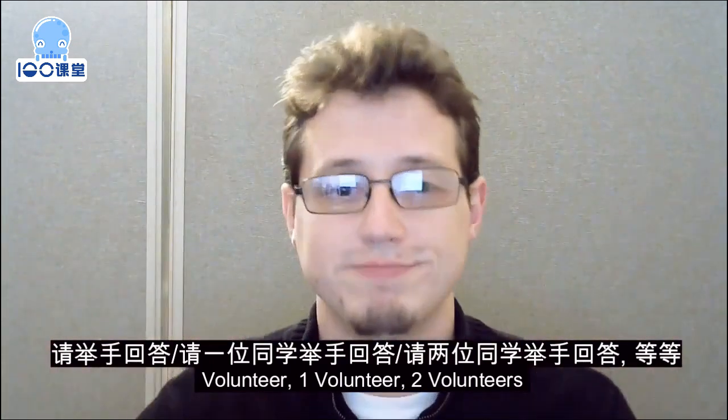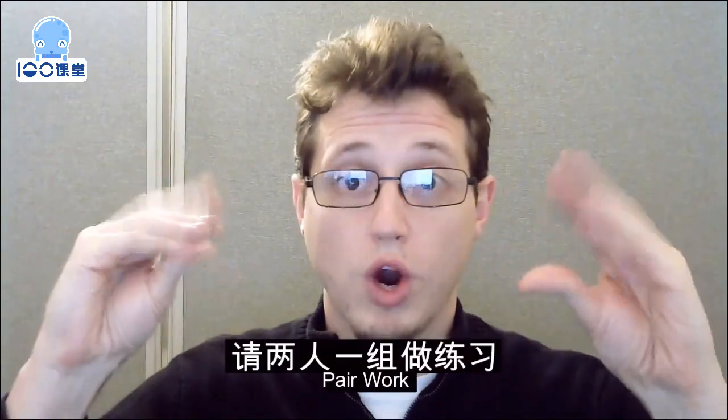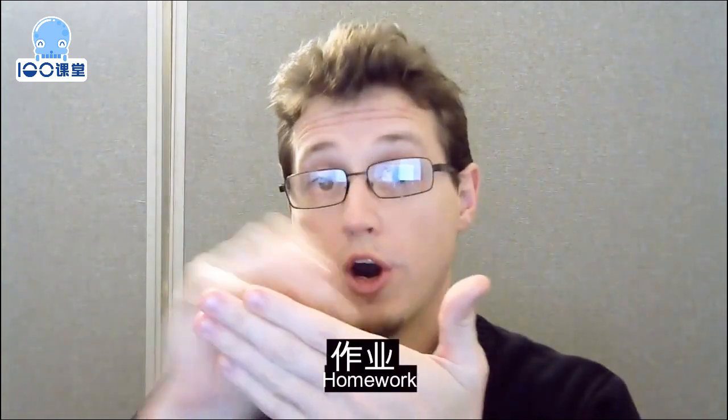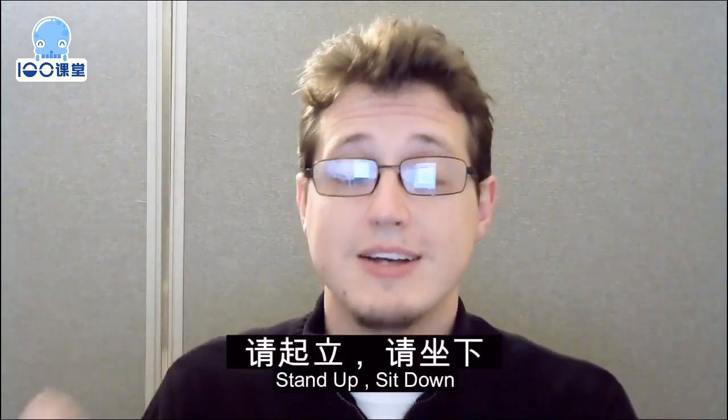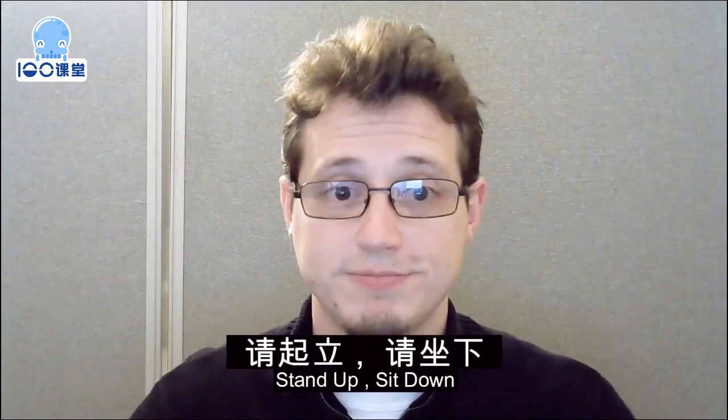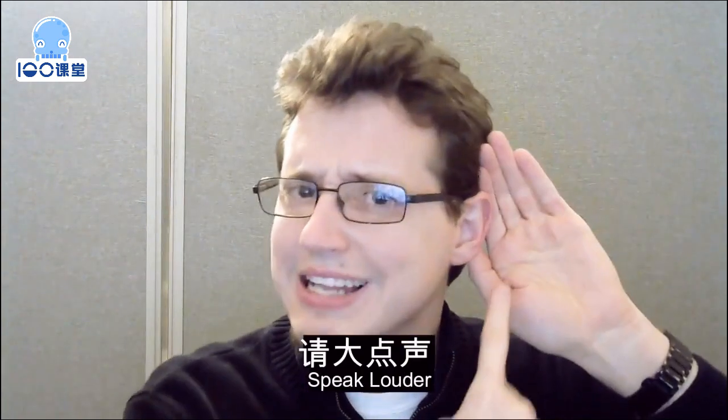And so on. Pairwork. Homework. Stand up. Sit down. Speak louder.